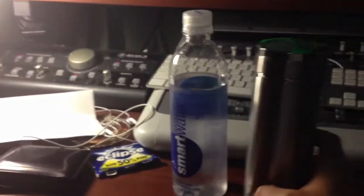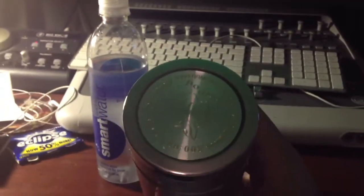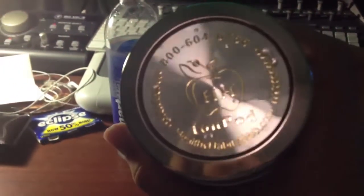Hey Ma, this thing I just ordered from Amazon came in — I thought you'd be interested in it. It's called the IonPod.